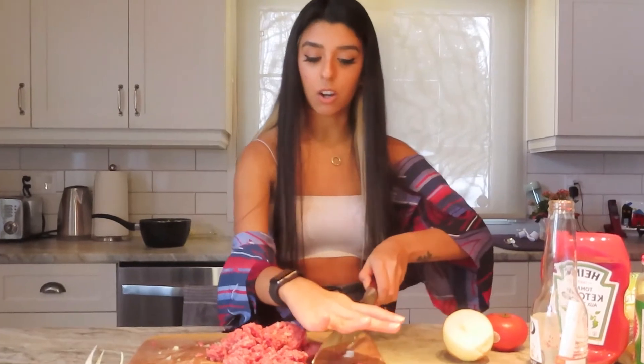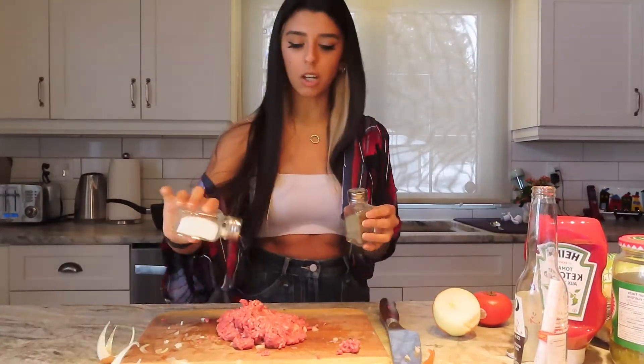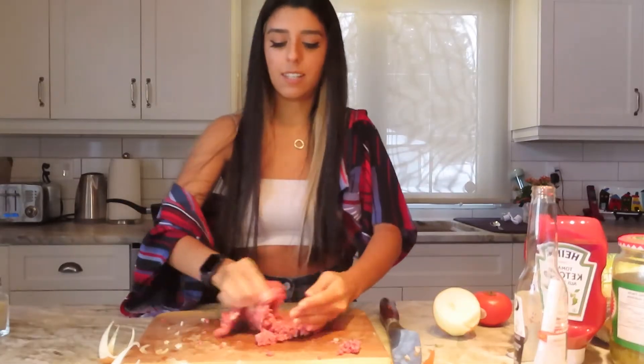Now we've got the onion mixed in. To be honest, I think Krabby Patties are like frozen patties because I can't imagine Mr. Krabs getting actually good meat — which is why I say unidentified meat. I'm just going to salt and pepper this because I don't want to take away from the true recipe too much, so just some basic seasoning.